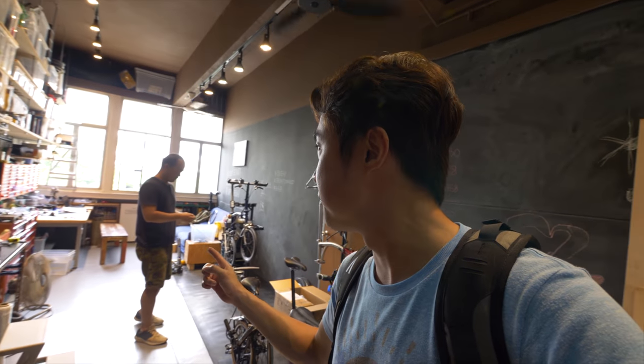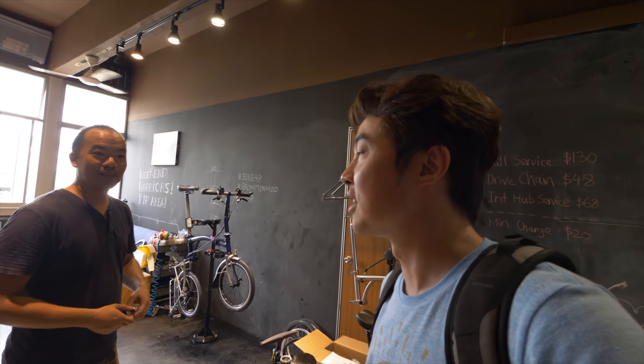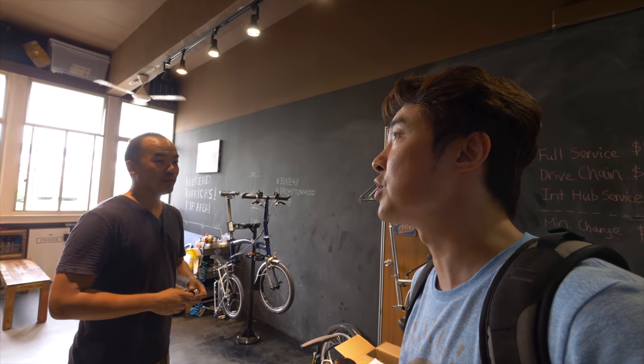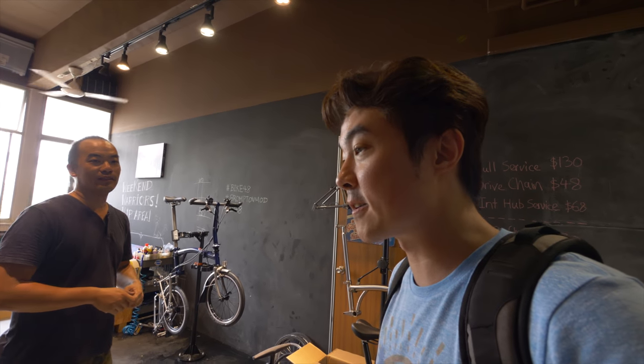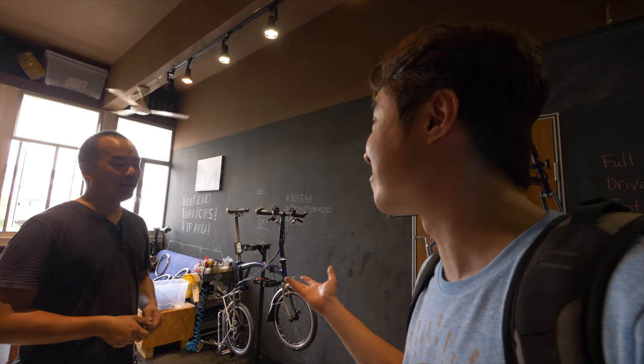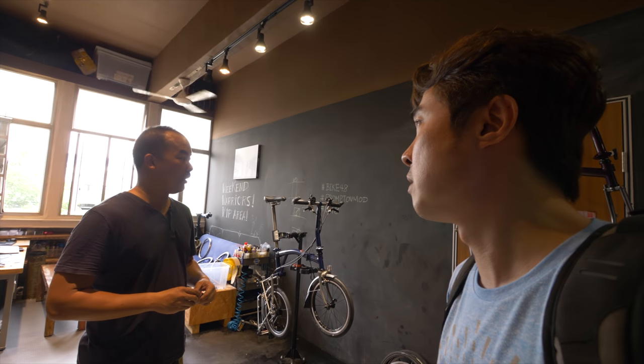I'm currently at Bike48 and that's Peter there. How long have you had this workshop? I've been here for a year and a half. This business is five years old — I used to work from home. So it's been three and a half years working from home. I was quite shocked to hear the guys here saying that you are one of the most reliable guys around. I've been around for a long time. Previously you were just home-based, but I had a very dedicated space — same size as here.